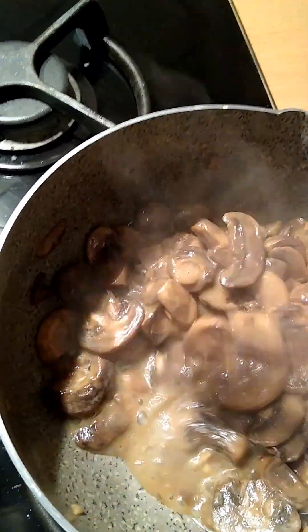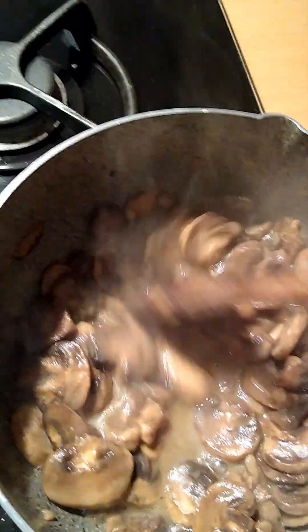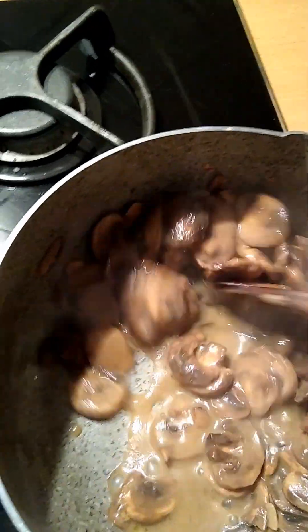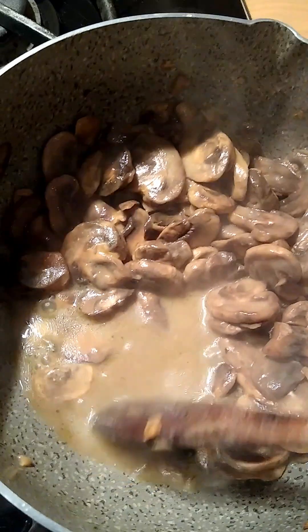I've got to check with my advisors here on this — with pouring out this mushroom water. It doesn't seem right to me because you start off with the oil and the garlic, put the mushrooms in, so you're pouring off the oil with the mushrooms. But it does look pretty liquidy.